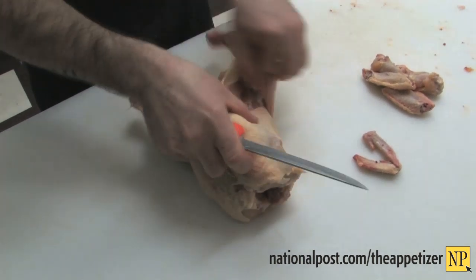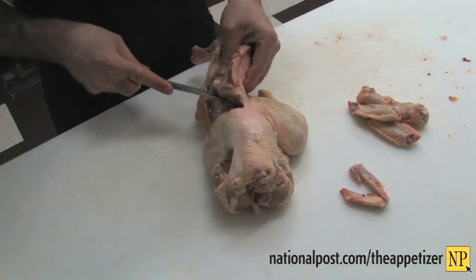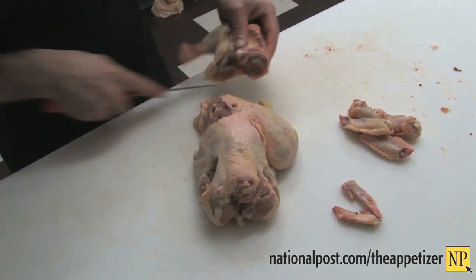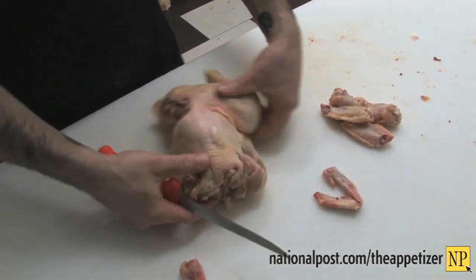He's going to take off the thighs. You'll notice that George is pretty much spreading each joint out and getting in between each joint quite nicely.